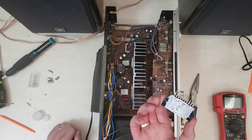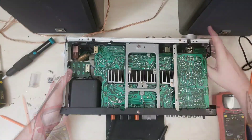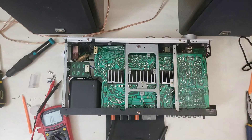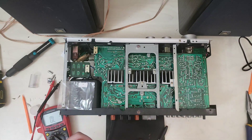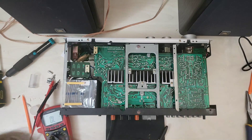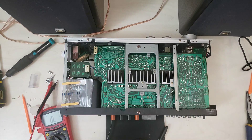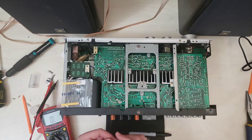Now that comes right out — easy peasy. So what we're going to do here is put a couple of 1K resistors across 1 and 3, and 8 and 10, in order to check the rest of the circuit and see if it'll power up.